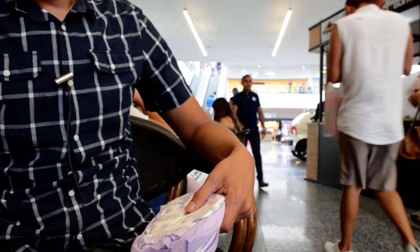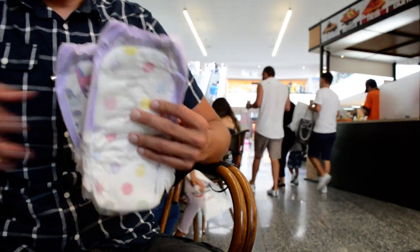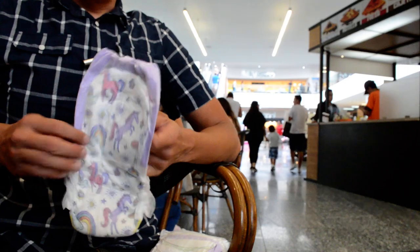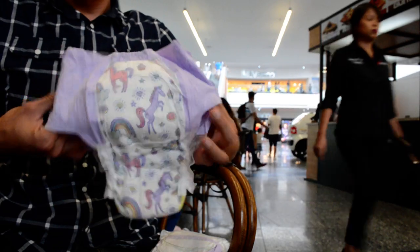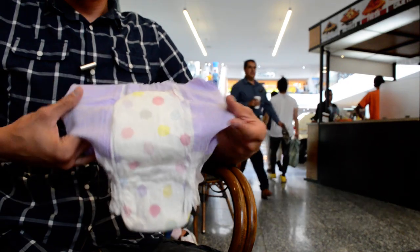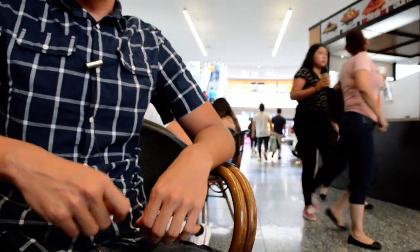I'm packing. They look really awesome. I can't wait to use them. Thanks for watching.